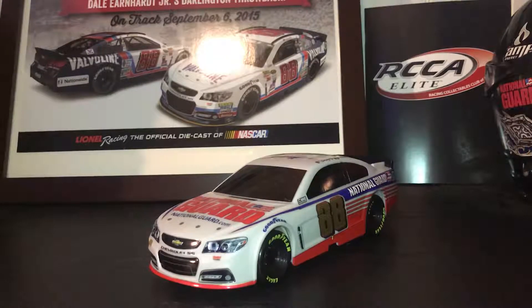So this has been a review of the Dale Earnhardt Jr. 2014 Daytona 500 commemorative car. Thank you for watching.